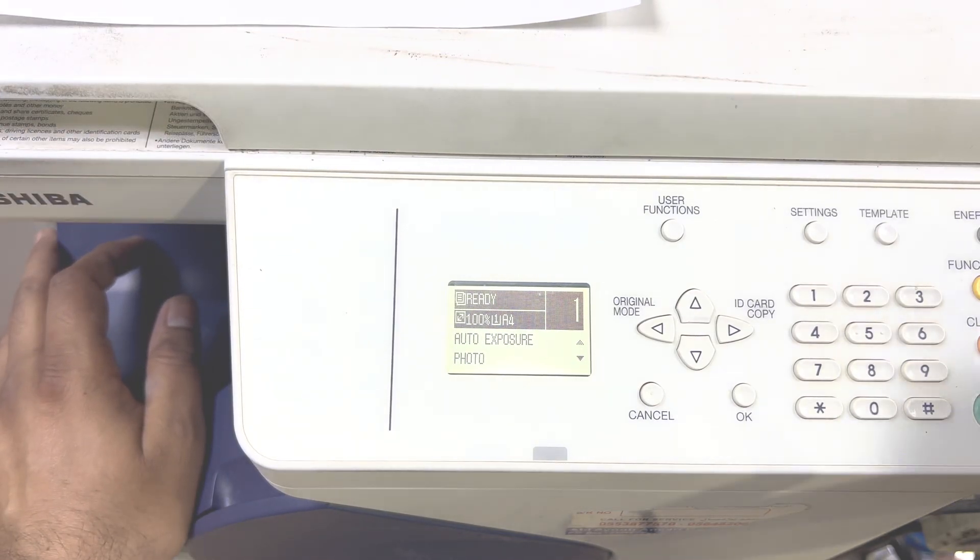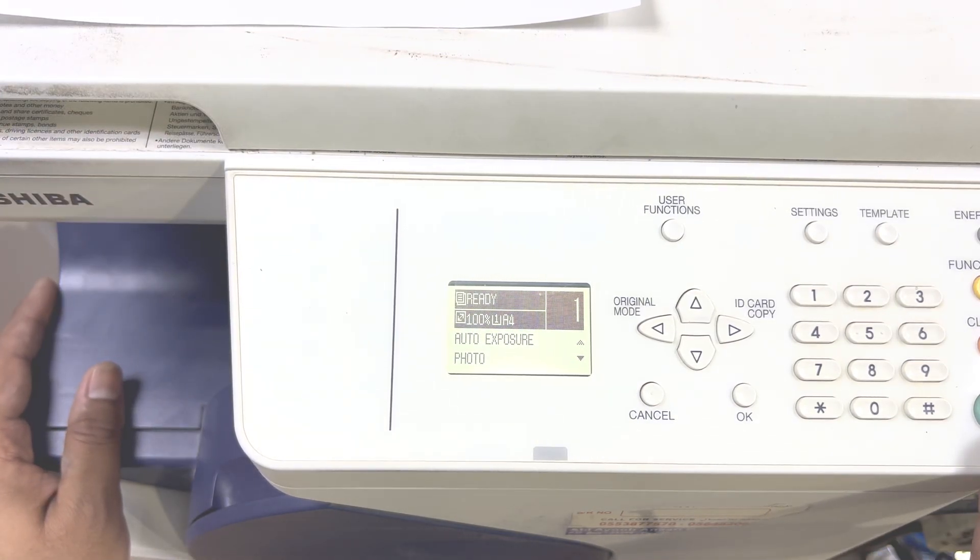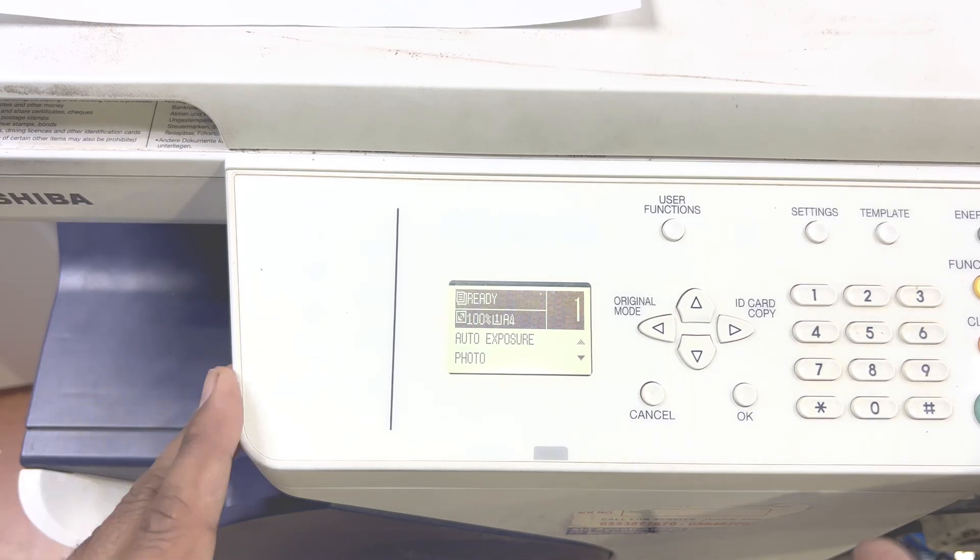If your printer shows the same message again, it means that you need to replace the toner genuinely — you have to insert a genuine toner.